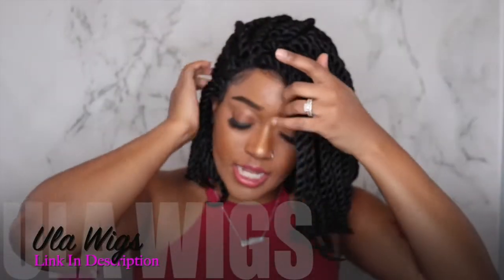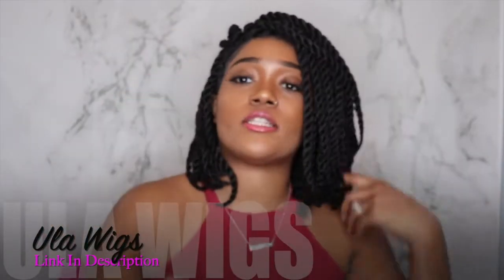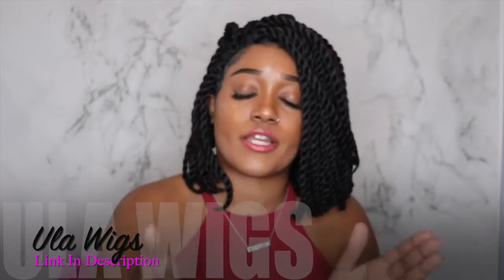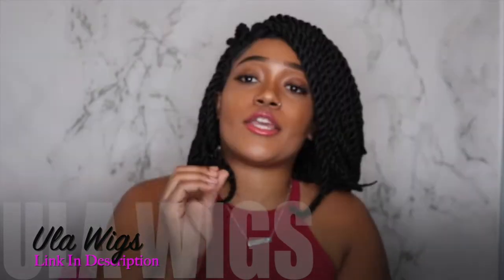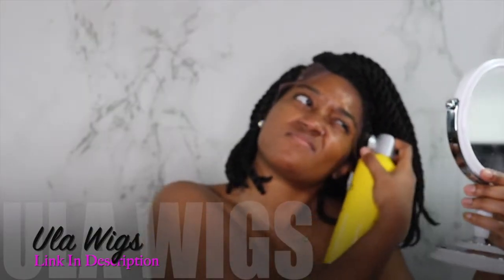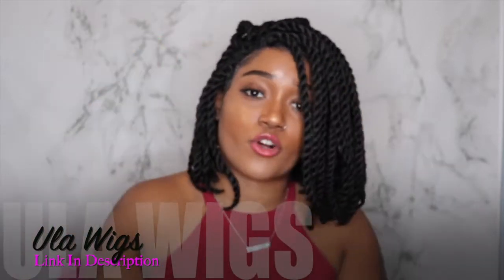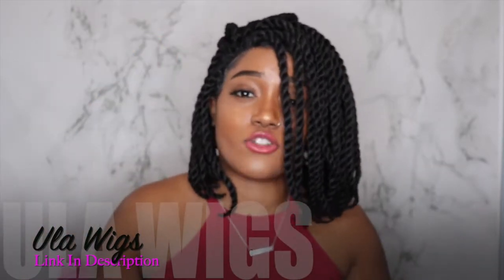So pretty much all I did was put on a black cap while my hair is braided down. It wasn't hard to put on at all — once your hair is braided and once you have your cap on, I used my Got2b Freeze Spray to hold down the wig. Once I applied the spray along the hairline, I waited for it to dry.